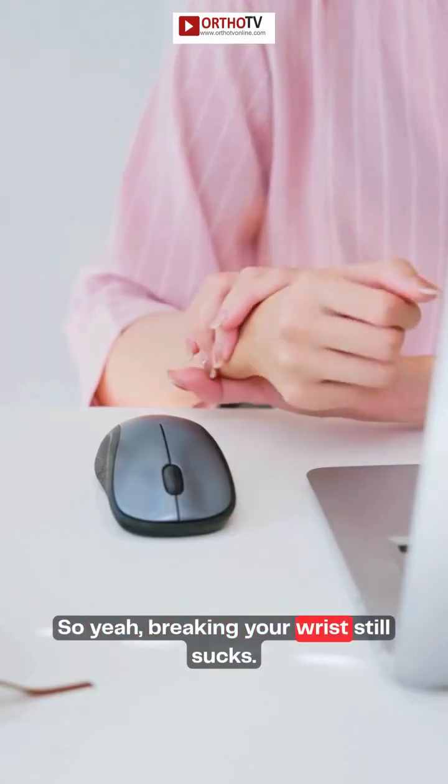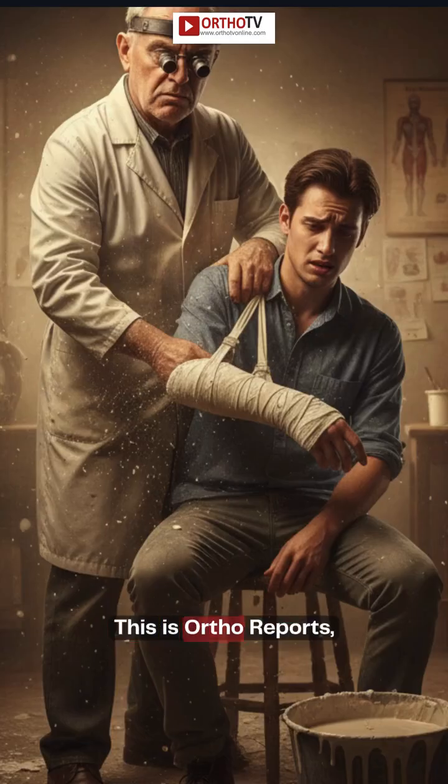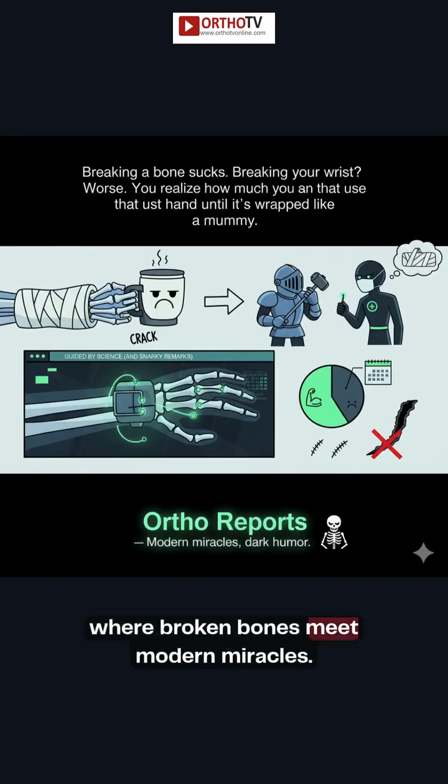So yeah, breaking your wrist still sucks. But now it's a little less medieval and a lot more sci-fi. This is Ortho Reports, where broken bones meet modern miracles — and a few bad jokes.